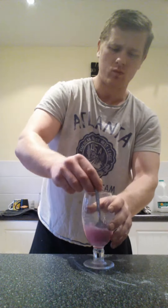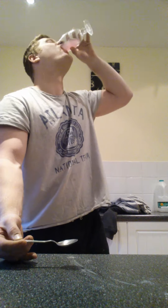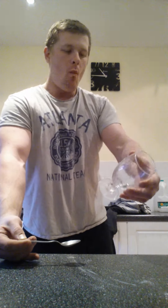Mmm, not a bad taste. Tangy, I'll say that. Very tangy. Okay, I'll get back to you on it. I'll let you know how I went on.